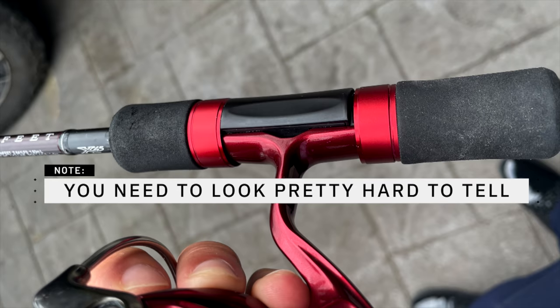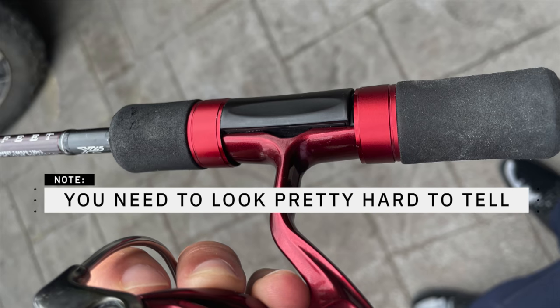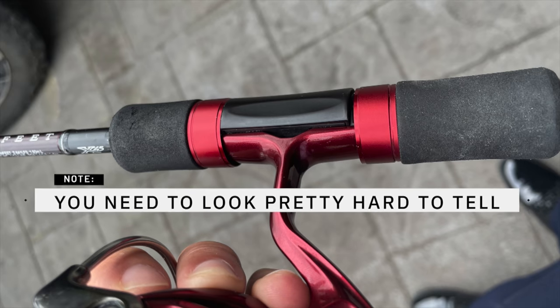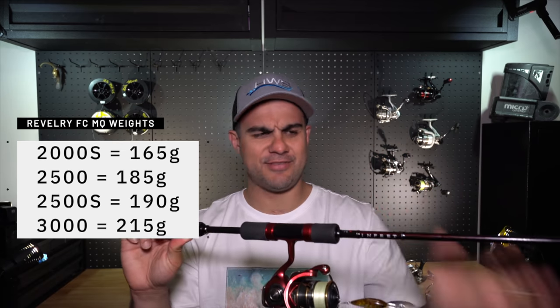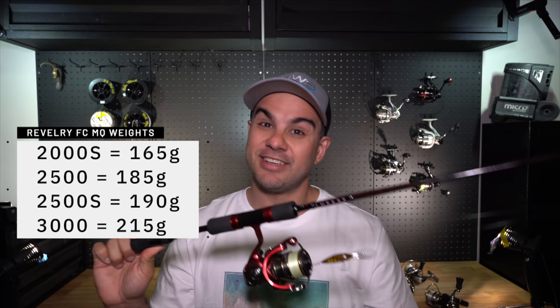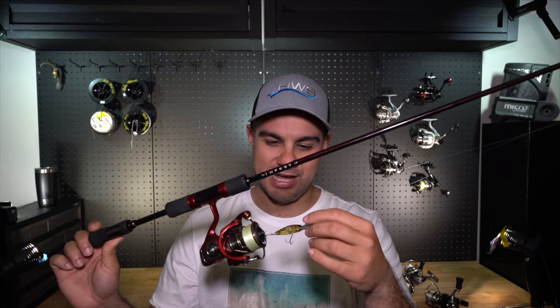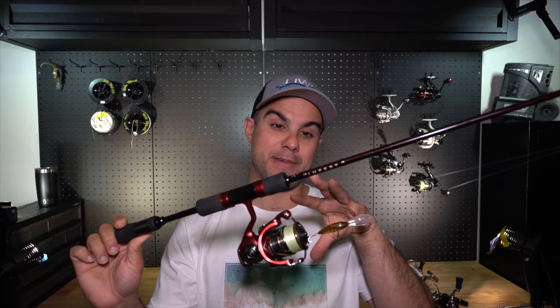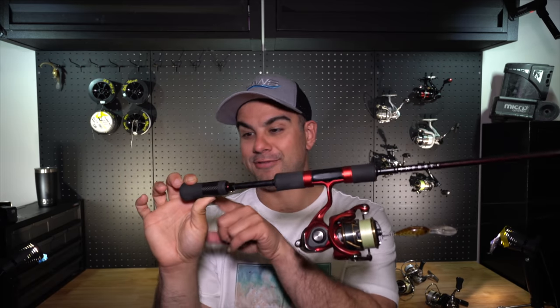One thing I'd say to Daiwa is that the colors are almost identical to the Infeet series but not quite — it would have been really nice if that crimson red matched the Infeet series rod exactly, but they're ever so slightly off in shade. This is quite a nice combo though; it weighs around 250 grams. It's an Infeet Z series 7'32" — a bit of a longer rod that I typically use as a soft plastics rig, though I've thrown a hard body on there recently. At 250 grams, you're not going to fatigue carrying it — it's lightweight and really sensitive.